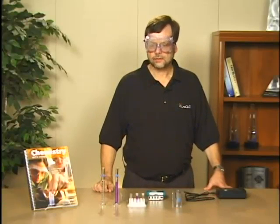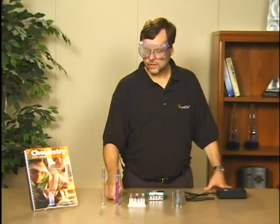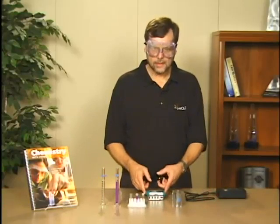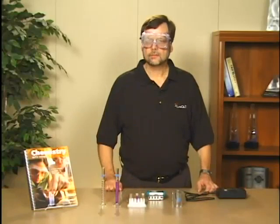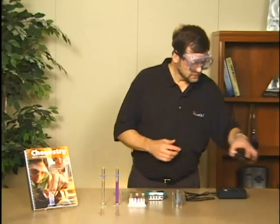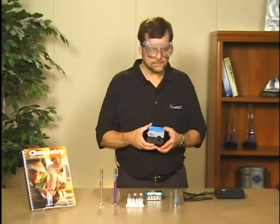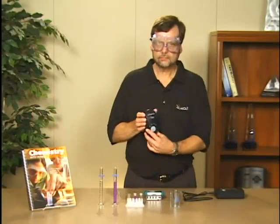As the reaction proceeds there's a change in the violet color that we're going to monitor using a LabQuest and the SpectroVis spectrometer. The reaction can be monitored equally well with a Vernier spectrometer, one of the Ocean Optics spectrometers, or it can also be done with the Vernier colorimeter.